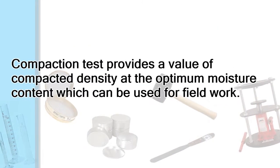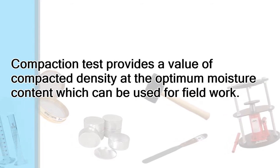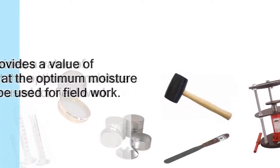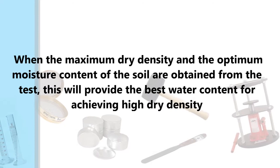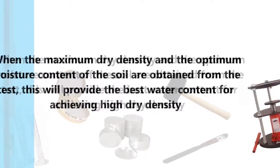The compaction test provides a value of compacted density at the optimum moisture content, which can be used for field work. When the maximum dry density and the optimum moisture content of the soil are obtained from the test, this will provide the best water content for achieving high dry density.